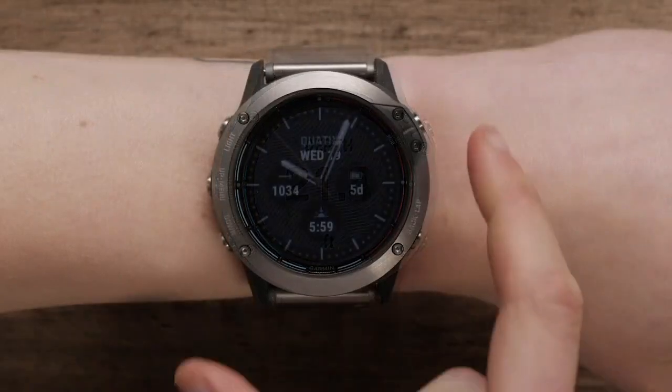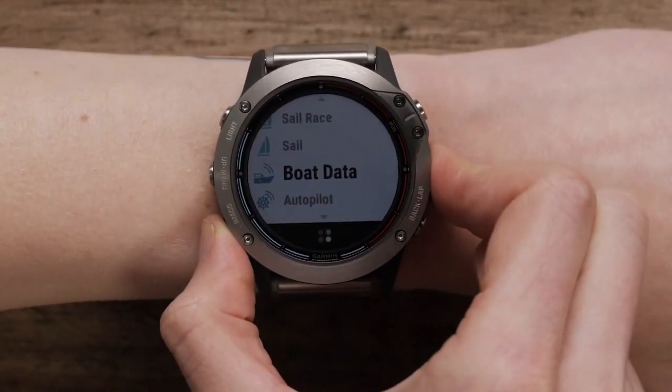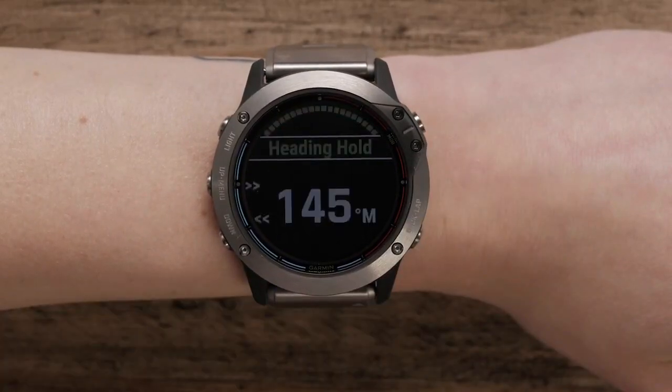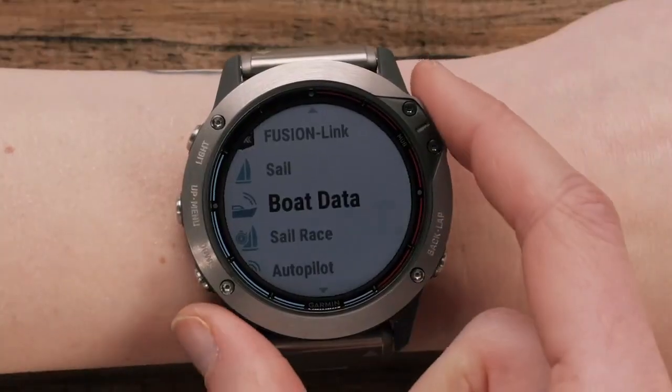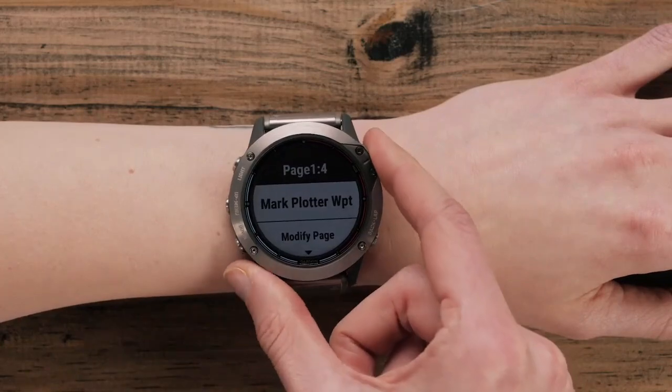You will also appreciate other performance tools. Garmin Autopilot control helps you adjust heading from your wrist. You can add waypoints to your chart plotter by selecting boat data, start, and mark plotter waypoint.